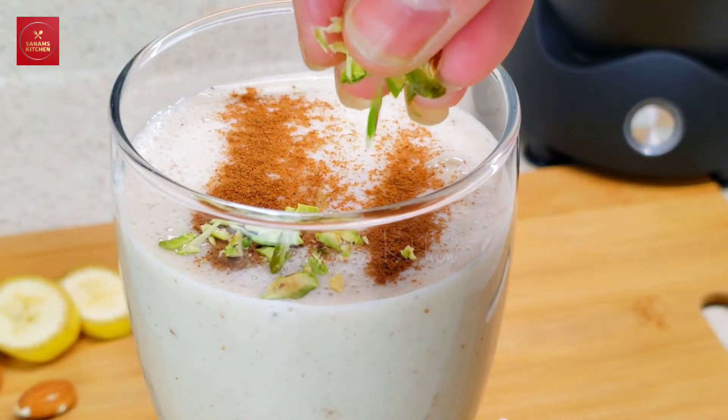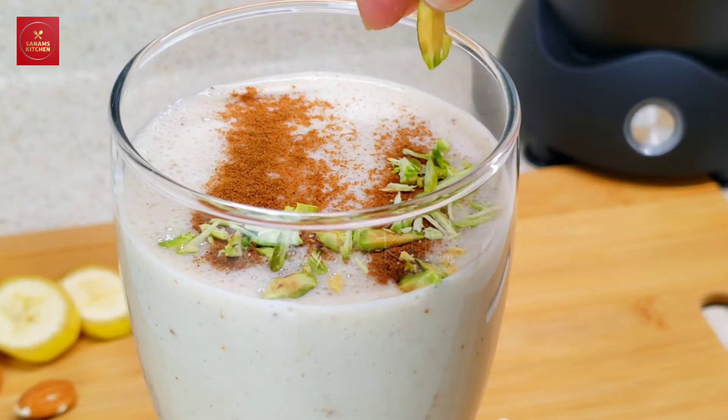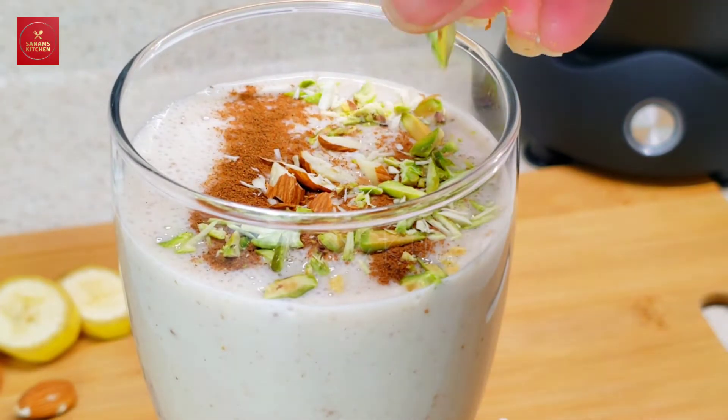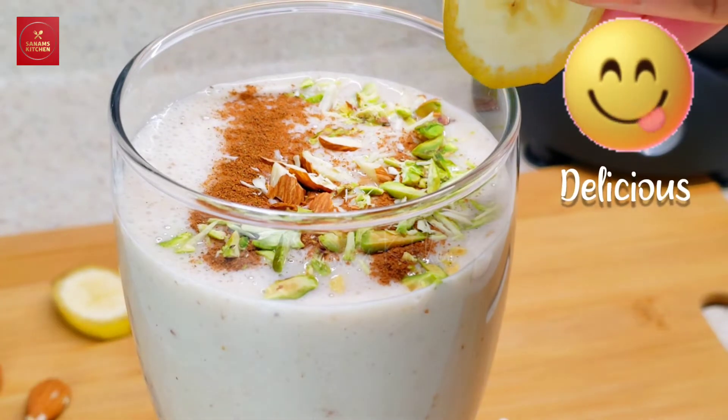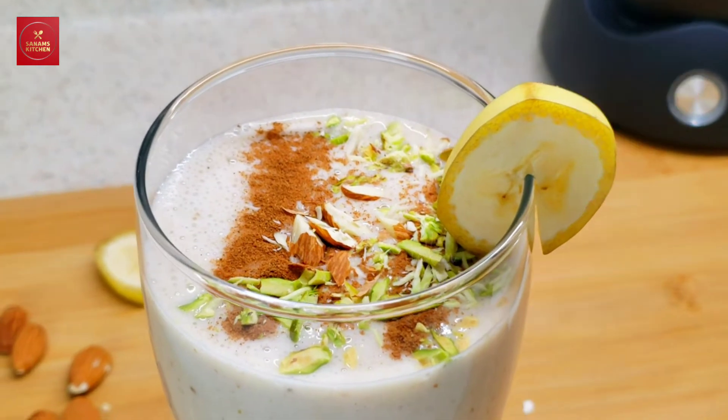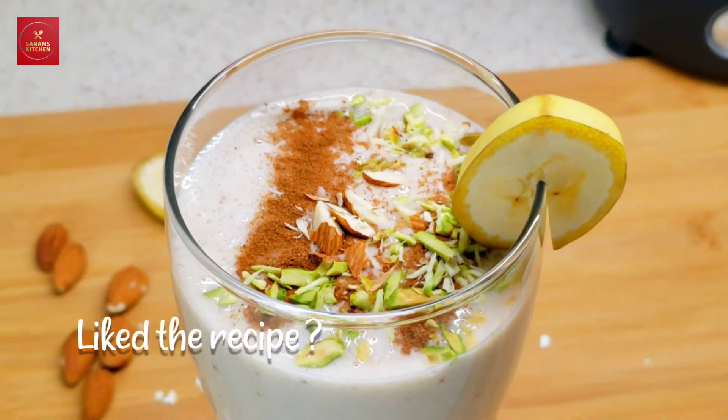Garnish with some pistachio — it looks very contrasting — and some almonds. At last, I'm going to add the banana slices. Enjoy this smoothie!